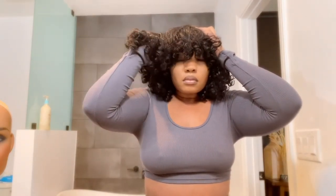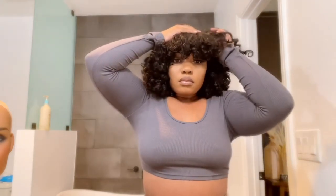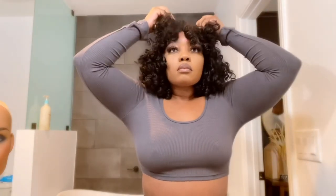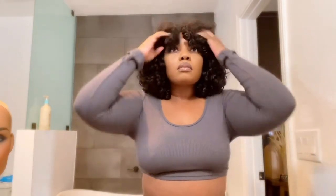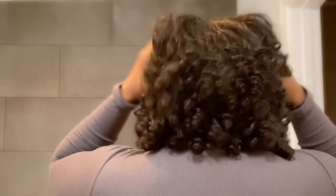I didn't cut this wig or do anything to it — I just fluffed it out with my fingers and gave it a little more volume, because once you rub your hands through the curls they start to spread a little bit more. This hairstyle took me less than five minutes, so it really translated on video that this took no time at all to do.